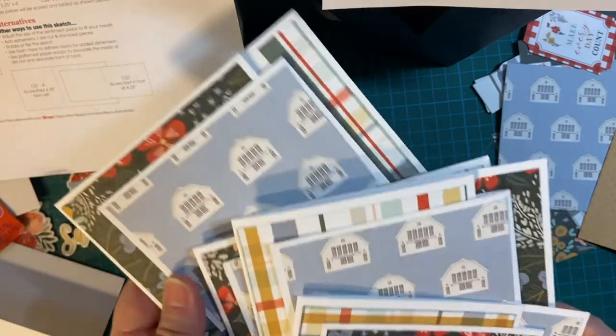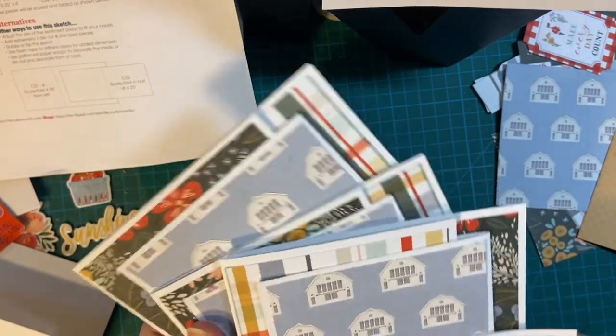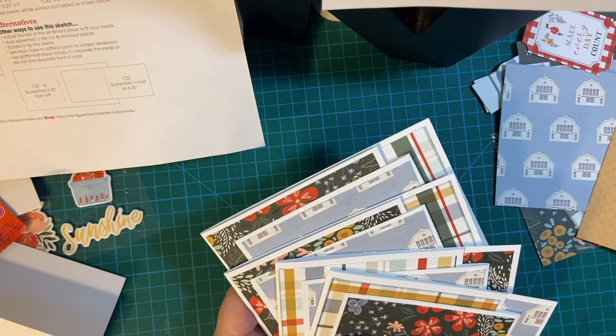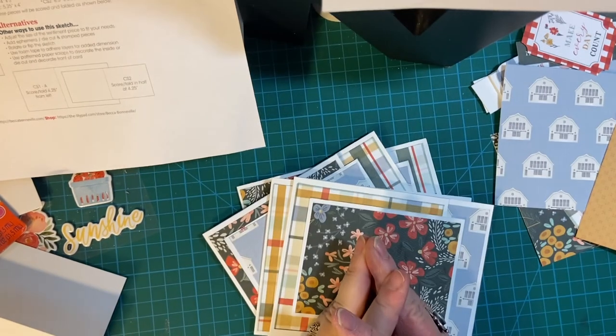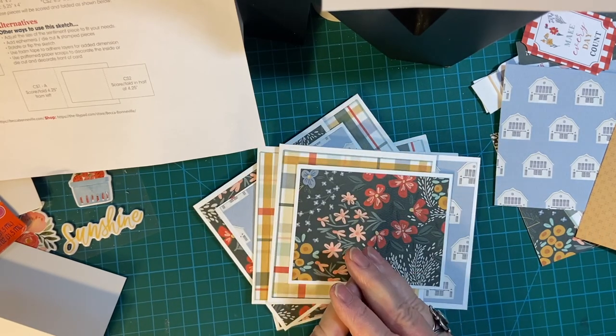Pretty awesome for a first day. It took about at least 10 minutes to cut up the paper and make the card bases. Make sure to join me next time as we continue — see you real soon, bye-bye!